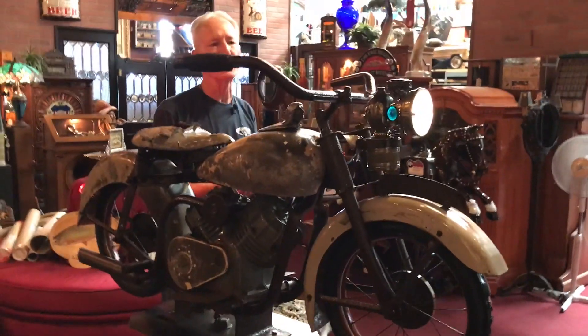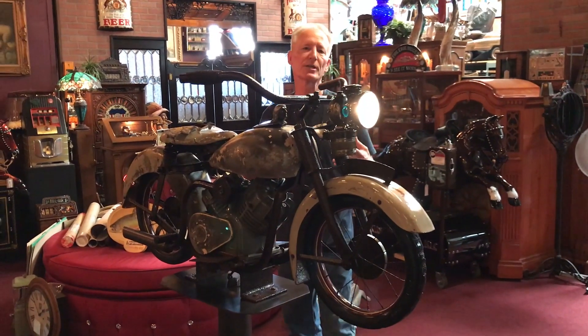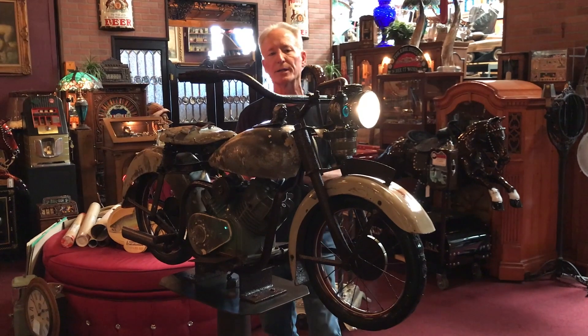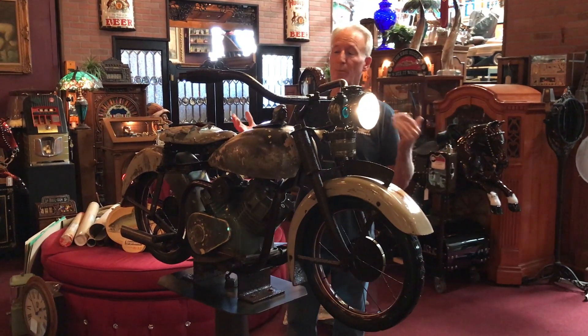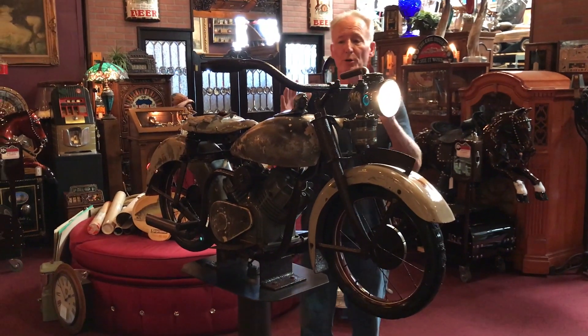I would have this in a heartbeat if I could — I guess I do for a short time. Anyway, Indian, 40s, 50s, carnival ride, all patinaed out, clear-coated, mounted on an appropriate stand which we also colored up correctly. It's a killer piece. Don't know where you'd find another one of these. I'm always looking for these type of things, and I just don't find that many of them.